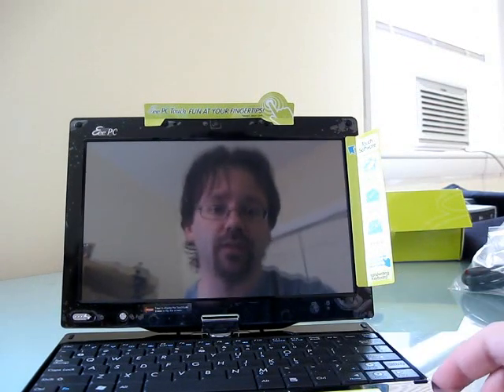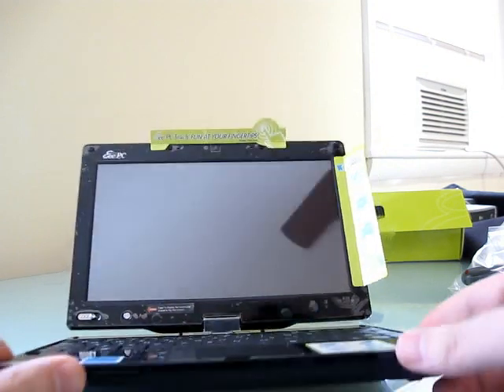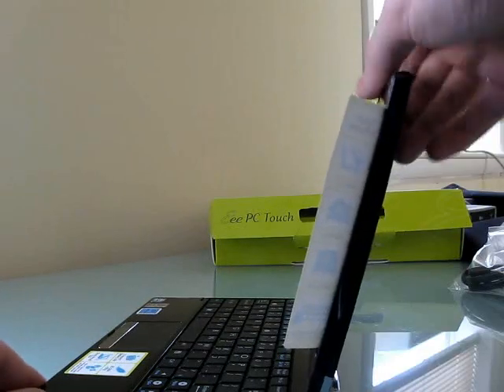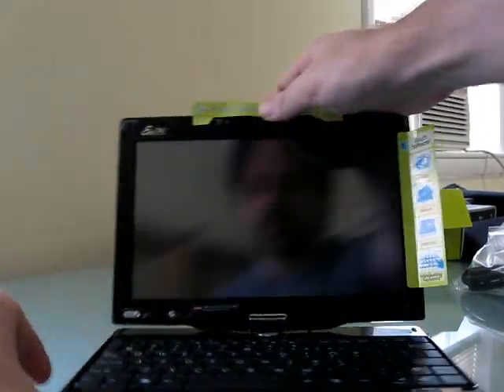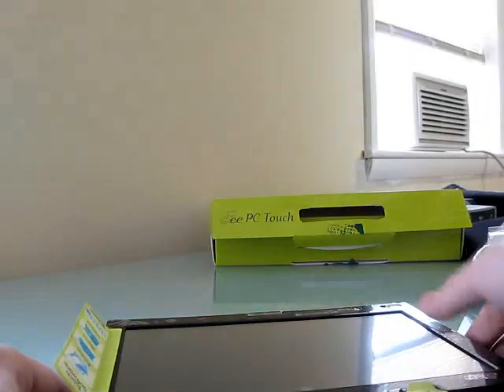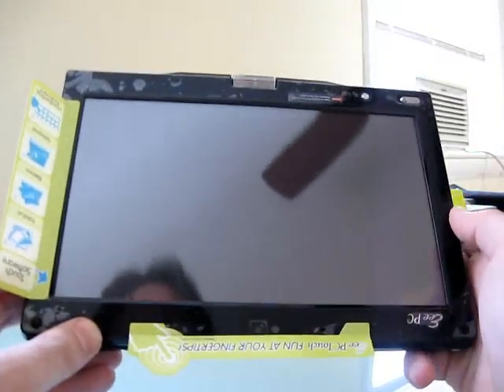The original version shipped with just 4GB of memory, but this actually has significantly more than that. This also has a 5-hour battery, which is much better than the 2 to 3 hours of battery life you get out of the 701. It does have a solid-state storage system, and it has the ability to swivel and be used as just a tablet.